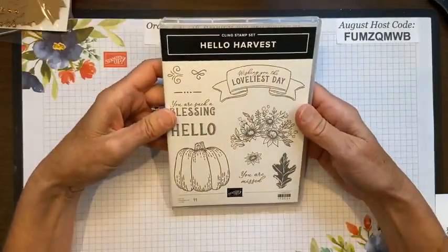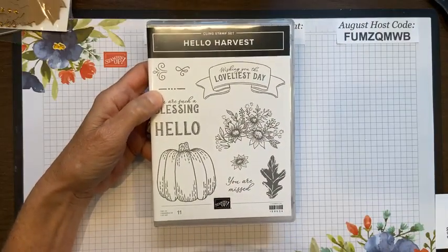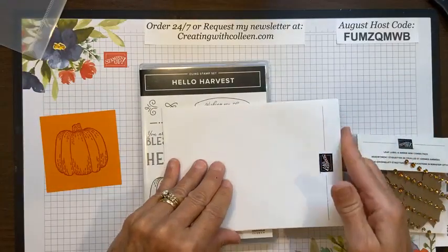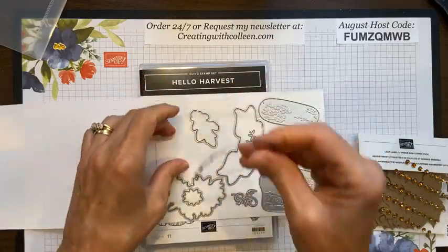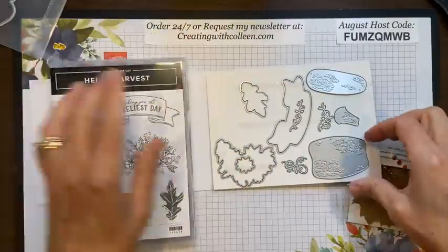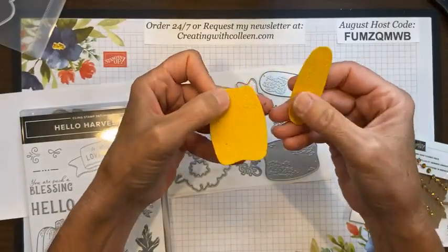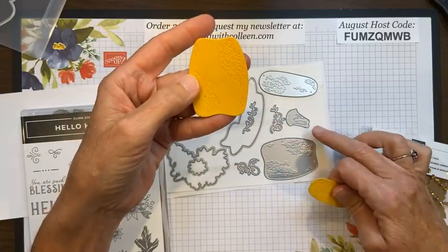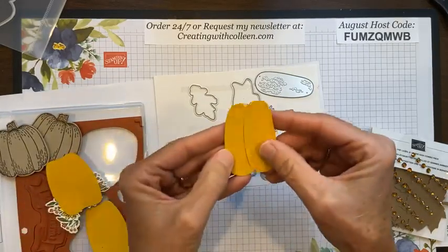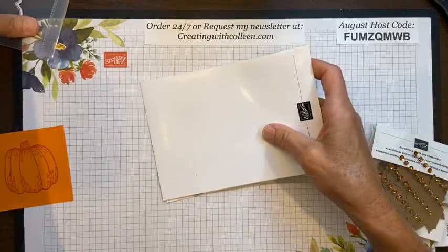This is the Hello Harvest stamp set — absolutely beautiful, and it's my stamp set for my monthly class. With the dies you have your pumpkin outline, dies to match the banner, flowers, and leaf, and then dies that create texture so you can make a pumpkin. You also have little curly cues to put on the pumpkins or the stump itself. You can take three of those sections and put them together to make a pumpkin. There's a lot you can do with the dies in this set.